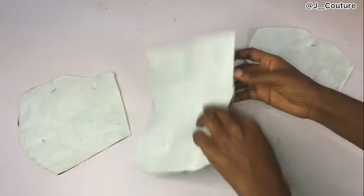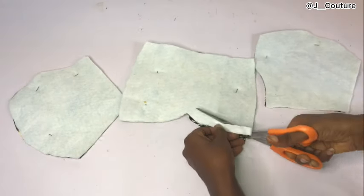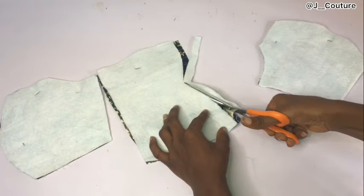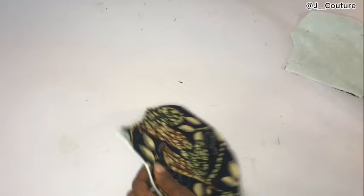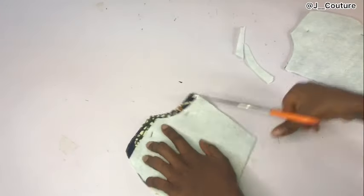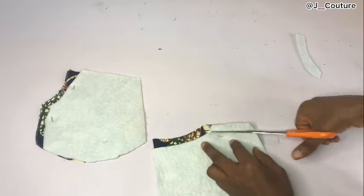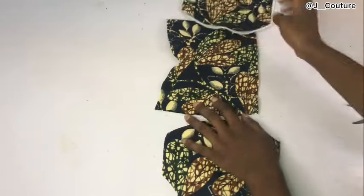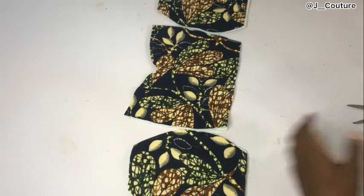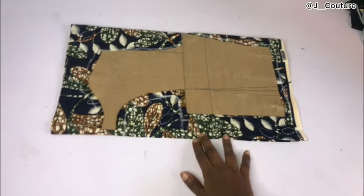After cutting out, I'm going to trim from the neckline and armhole area — trimming half an inch — so that when I sew my lining to the main fabric it stays flat. After trimming, this is what I have. The next thing is to iron my hair stay on it and iron everything down.